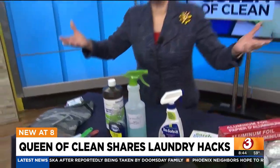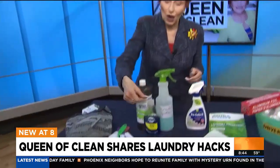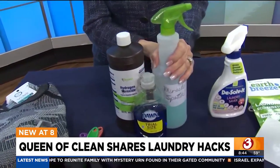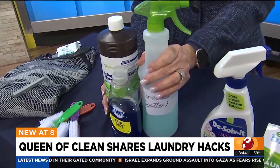If you want to make your own Queen's Laundry Spotter, you're going to use two parts hydrogen peroxide and one part Dawn Original. Mix it together in a bottle, spray it onto those stains, let it sit a few minutes, and then launder as usual.